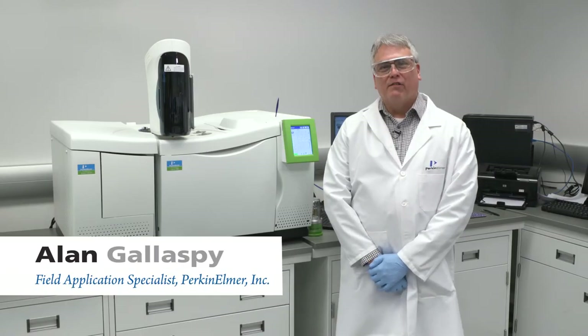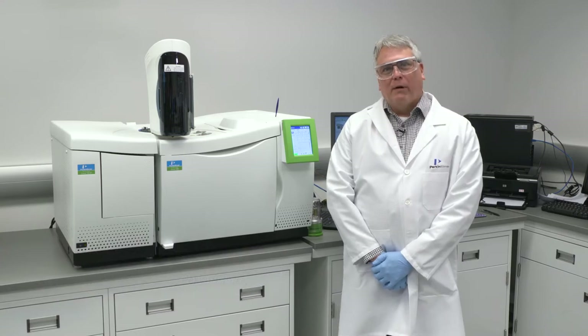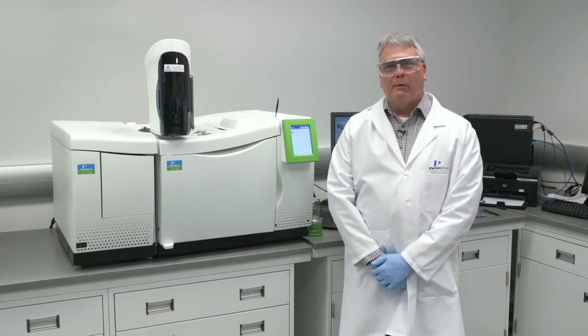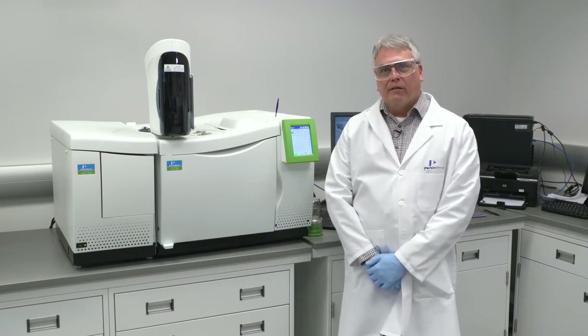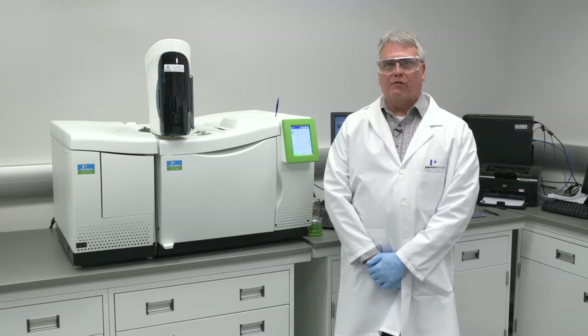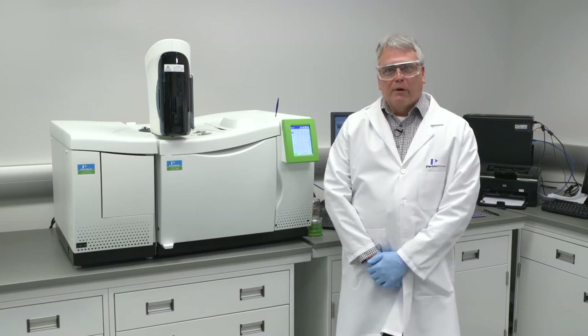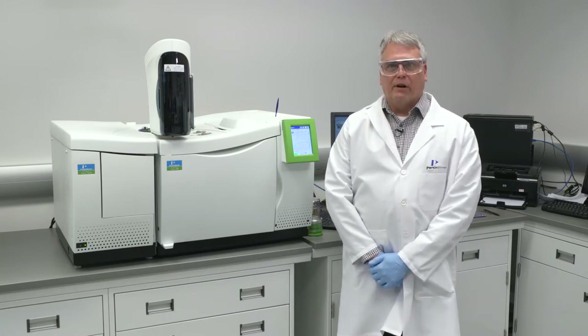Alan Glaspie here, Field Application Scientist with PerkinElmer. Today we're going to talk a little bit about our gas chromatography products. PerkinElmer has been making GCs since the 50s, culminating in the 590 and 690 Claris GCs that we currently sell. We're going to talk a little bit about the 600 series, the 680 and 690 GCs today.